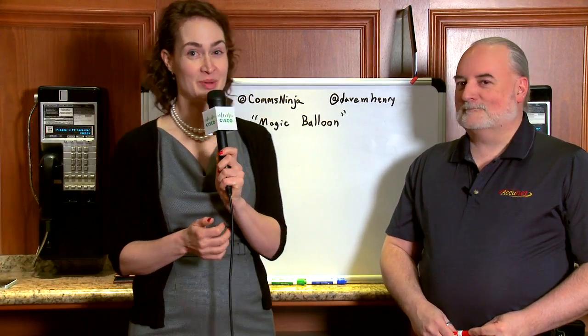Hi, this is Amy Lewis, and we're here for a special instructional episode of Engineers Unplugged. And for once, joke's on me — I don't know what's going to happen here. So I'm here with my buddy Dave Henry, and he's going to teach me a whiteboarding game called Magic Balloon.